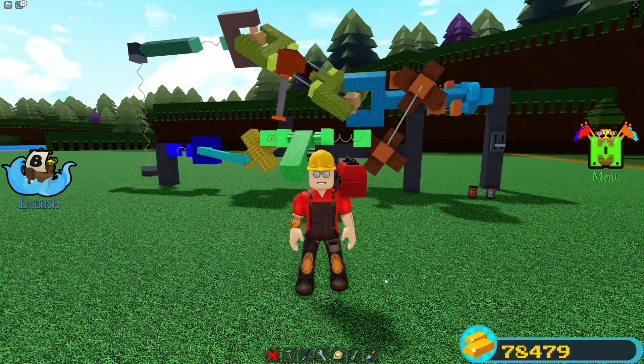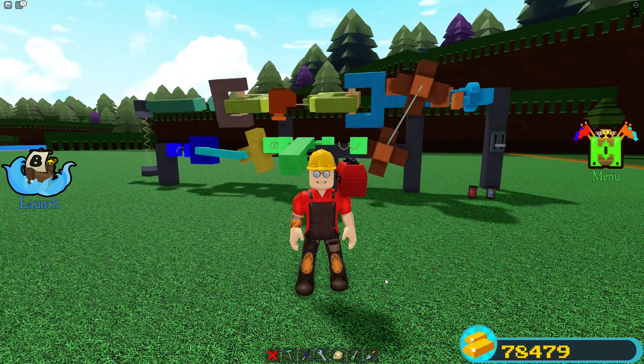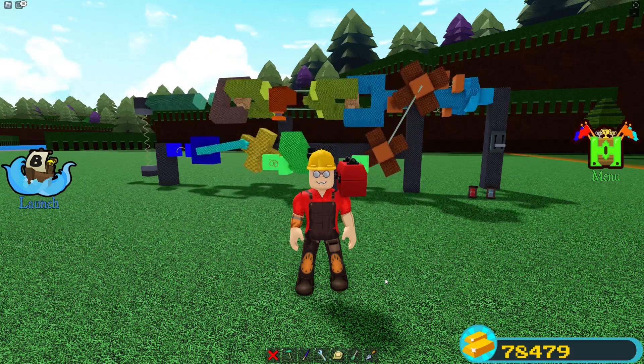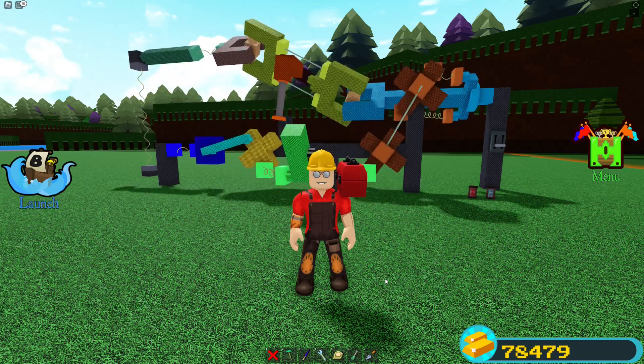Hello guys and welcome to today's Build a Boat for Treasure video. Today I'll be showing you how to make some of these advanced mechanisms that I have behind me, and without much further ado let's get straight into the video.